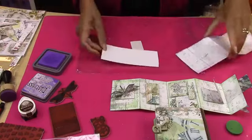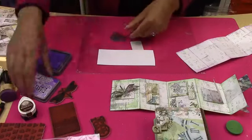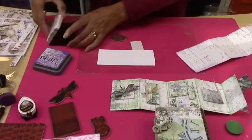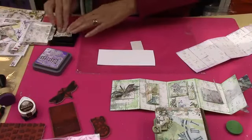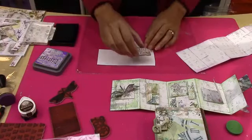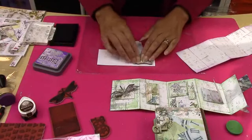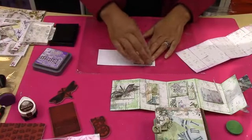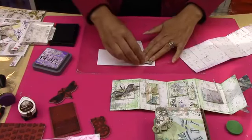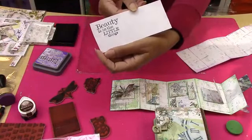What I want to do first is stamp my little 'beauty' sentiment from the set, because I just love this. With Versafine it takes a second or two to dry, so always be careful when you're trying to ink with the Distress Oxides because it will move it. I'm just using the stamps as they are — not mounting them, not doing anything. They come out so beautiful — it's unbelievable. You can use your stamping press as well. Look how beautiful that is — very, very easy to do.